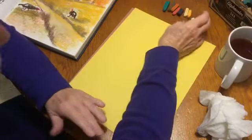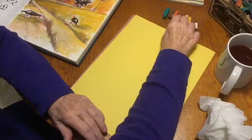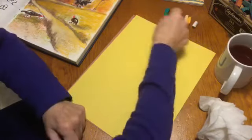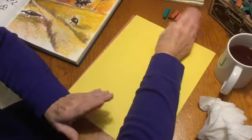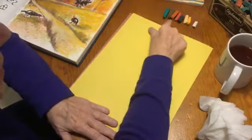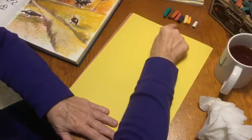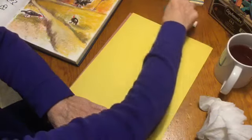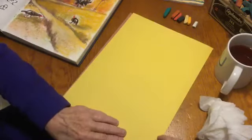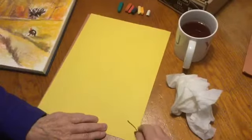These are the colors we've chosen today — there are an awful lot of Thanksgiving turkey type colors: browns, reds, oranges, and yellows. We may not use all of these colors, but it's best to get yourself an array of different colors. All right, first thing we're going to do is take our brown and put the path in.